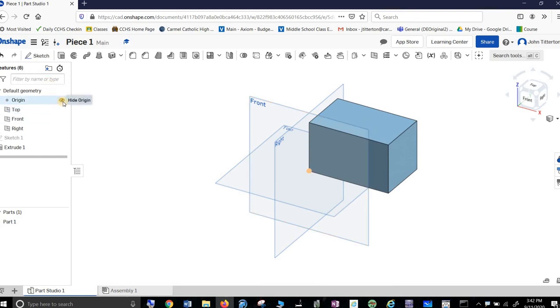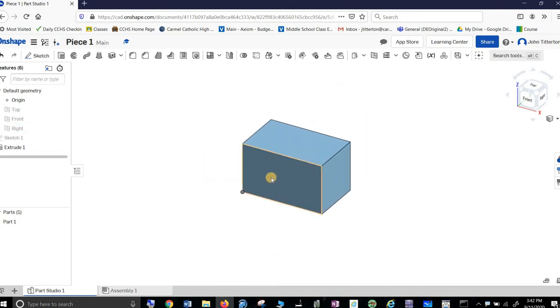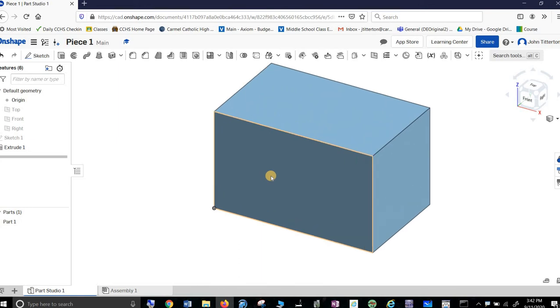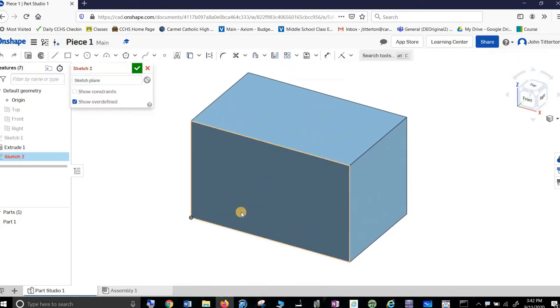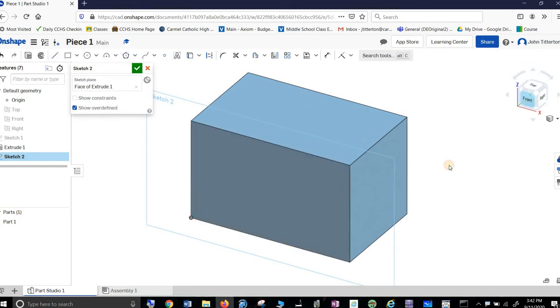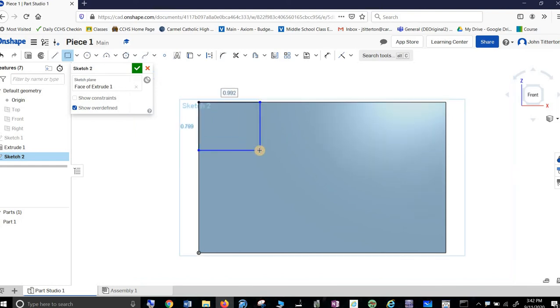I go up here and get rid of the views because they're kind of in the way. Then I'm going to grab this by clicking the middle mouse button and zooming in by rolling the middle mouse button. I'm going to put sketches on this front that I'm going to carve out. So I'll press Front to get that clean view. And I want a rectangle — even though it is one by one — one, enter, one, enter.